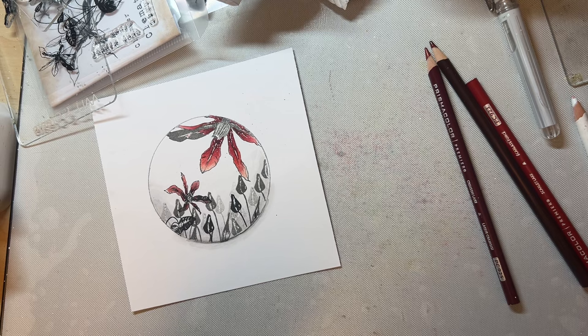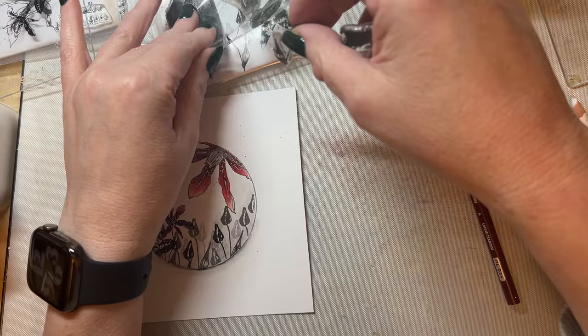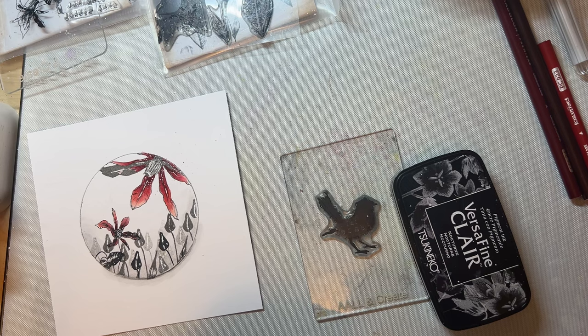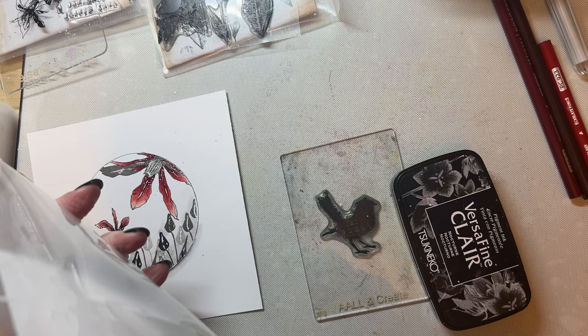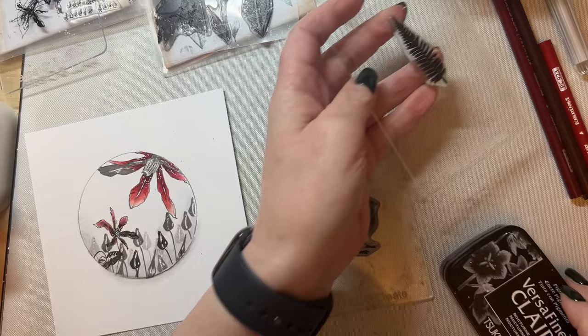I'm going to take my little bird from New Beginnings stamp. Let me move things out of the way and put the tulip flower back. I'll grab my fern stamp — the TE3 stamp — because I like doing this in the snippets. I'm going to take the fern stamp with no ink on it, and instead add ink just to the bird.